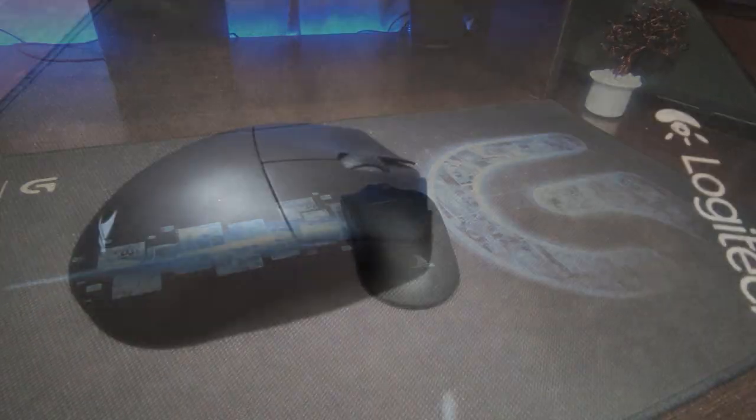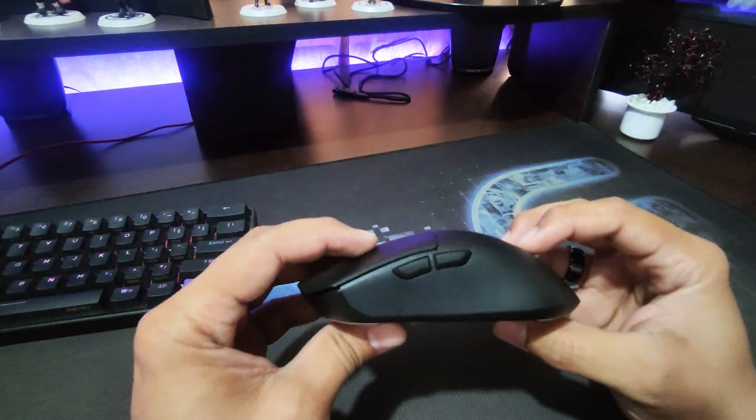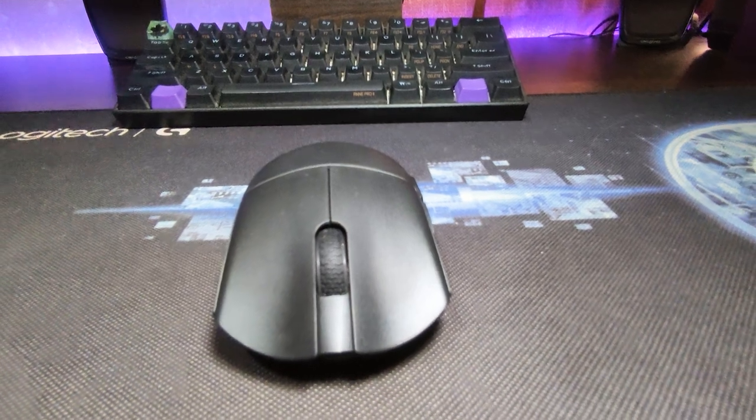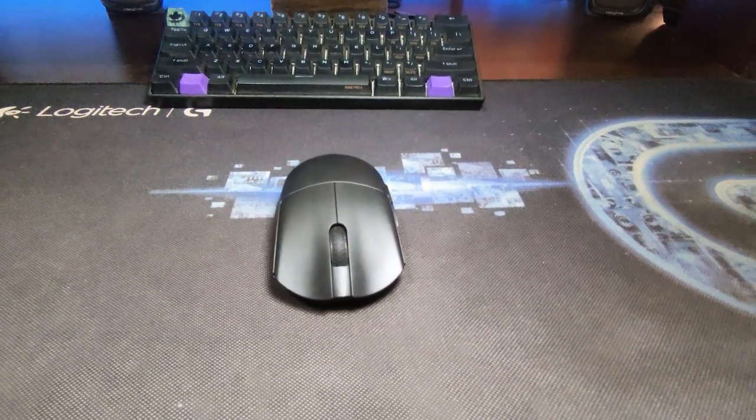In today's video, we will see our Darmastark M3 gaming mouse review. This is a detailed post-use review. Before we dive in, don't forget to hit that subscribe button and ring the notification bell. All right, let's begin.